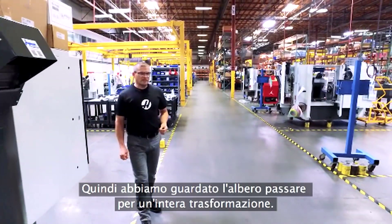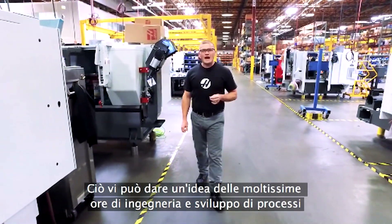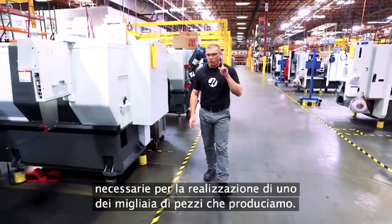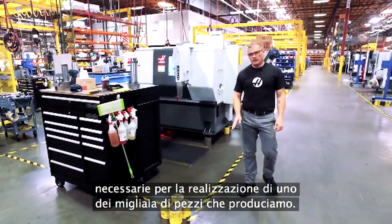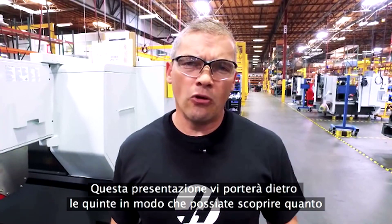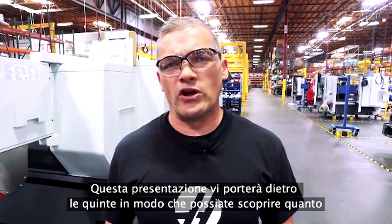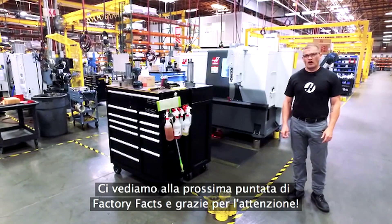We watched that spindle shaft go through quite a transformation. This gives you a glimpse into the countless hours of engineering and process development that go into making just one of the literally thousands of parts that we make — parts that make Haas' machines better. In this show, we'll take you behind the scenes so you can see just how serious we are about making great machine tools. See you next time on Factory Facts, and thanks for watching.